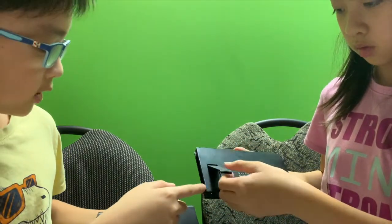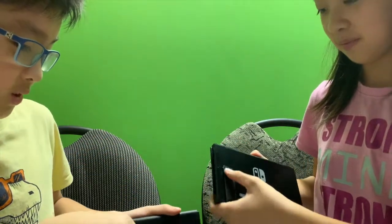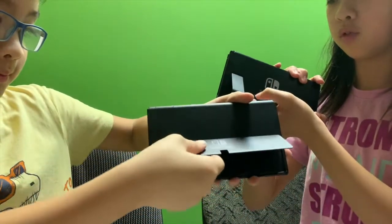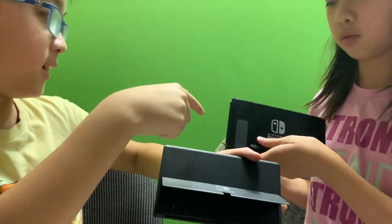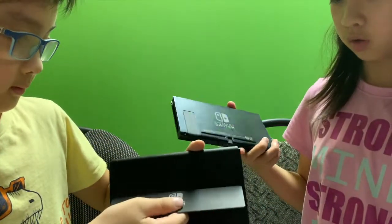That one can adjust to that size and if you do more just pull that out — it doesn't do any size. This one, if you just keep pulling, only goes to that size. It holds on and stays on — it doesn't come off.